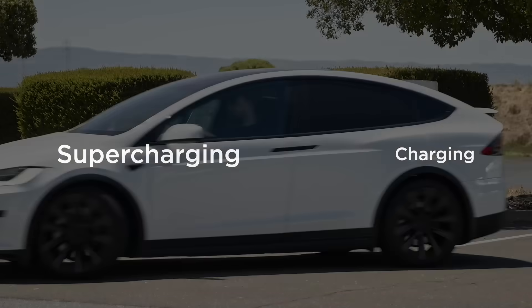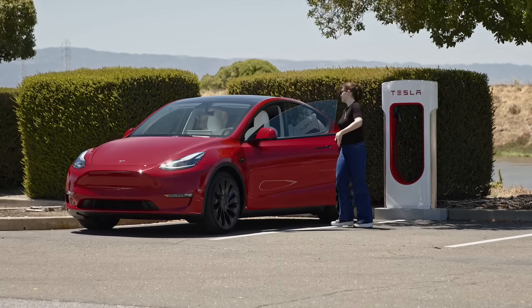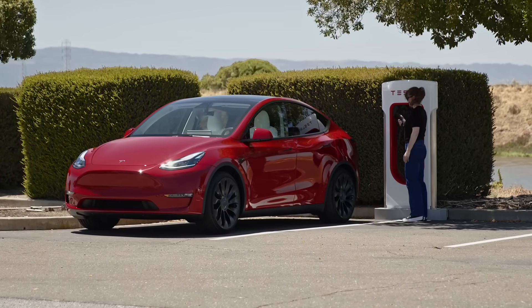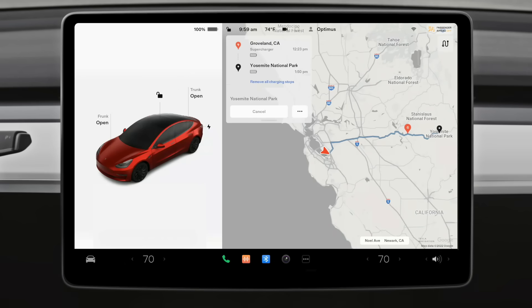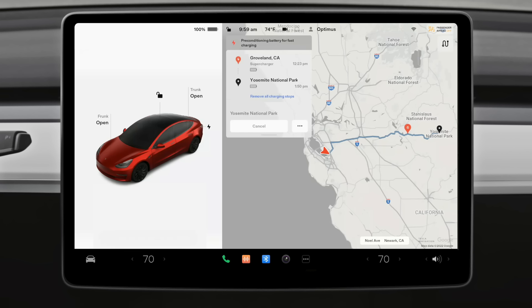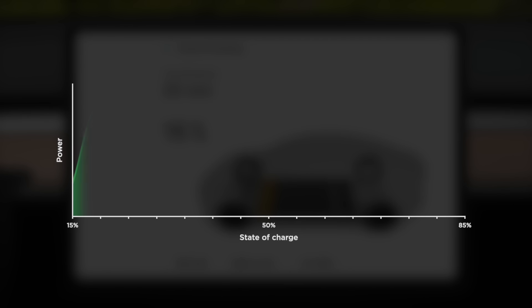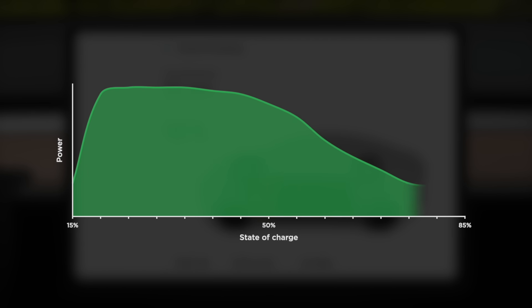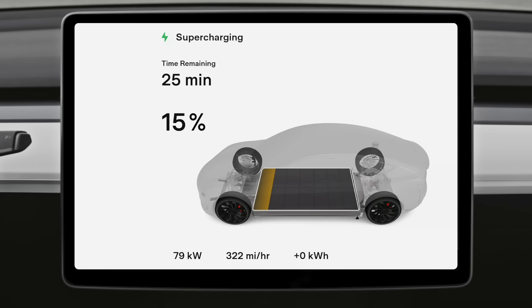Tesla Supercharger stations offer the quickest charge. Use them on long-distance trips, or whenever charging where you park isn't an option. It's best to route to Superchargers from your car's navigation — this preconditions your battery so it can charge as quickly as possible. Supercharging is fastest shortly after plugging in and slows as your battery fills up. Because of this, arriving with a lower state of charge will result in faster charging.